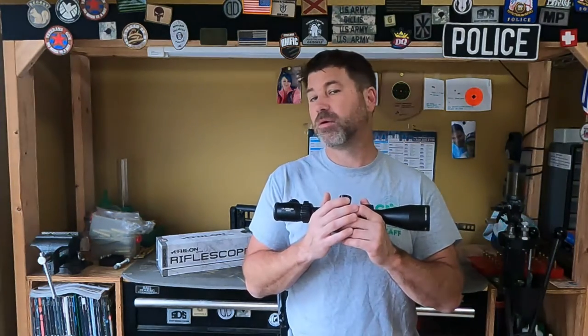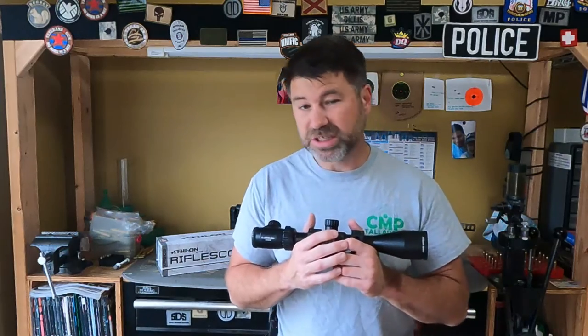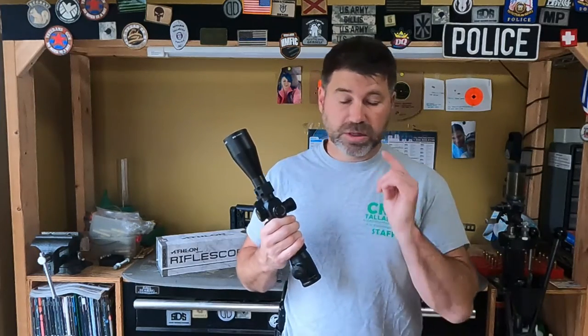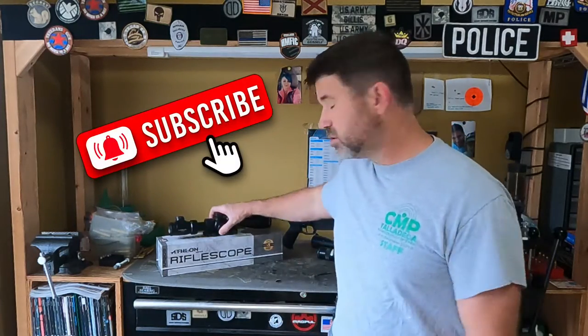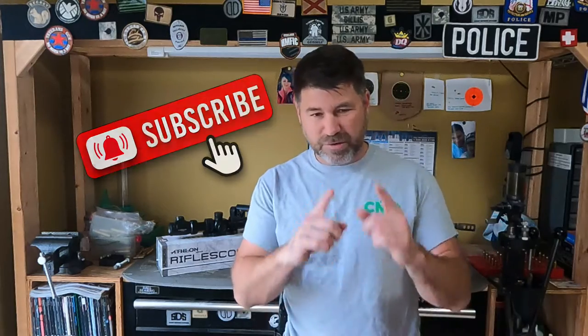I'm going to be sending this back on the second go around. I may just tell them to keep this thing — this is starting to get too frustrating for me. I'll do a follow-up; hopefully Athlon Optics may do something with it. If they do, they do, and if they don't, they don't. If you like what you're seeing, do me a favor — hit that like and subscribe button, and I will do a follow-up.